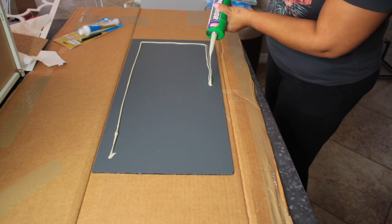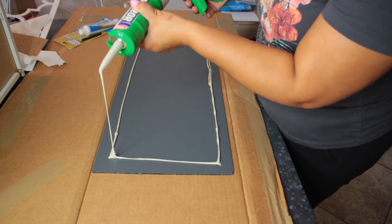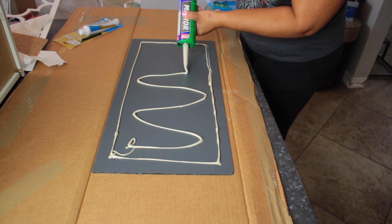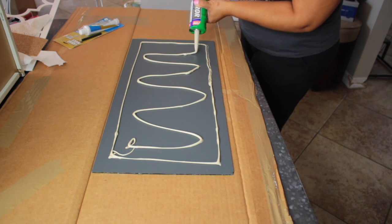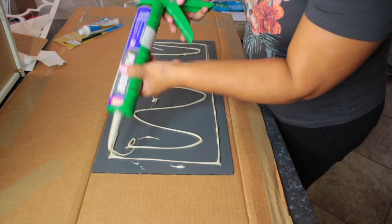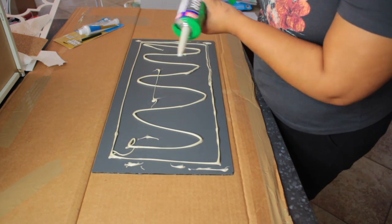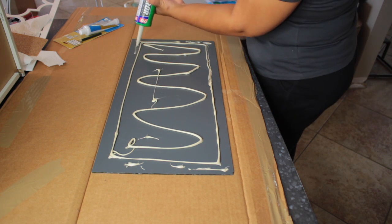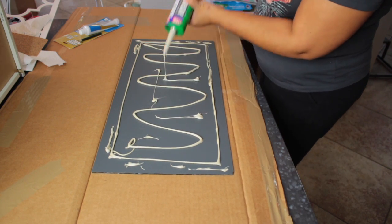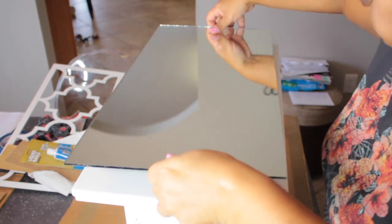I'm starting with the smallest piece first. I grabbed the small pre-cut mirror for this particular drawer and I'm taking the mirror glue and putting a generous amount all over the mirror. I want to make sure I have enough glue so it doesn't come apart. Make sure you use mirror glue specifically — it protects the mirror and won't damage it. Any other type of glue might ruin the mirror.